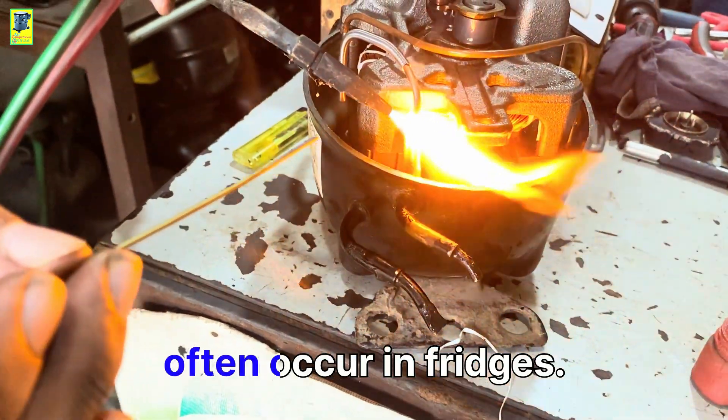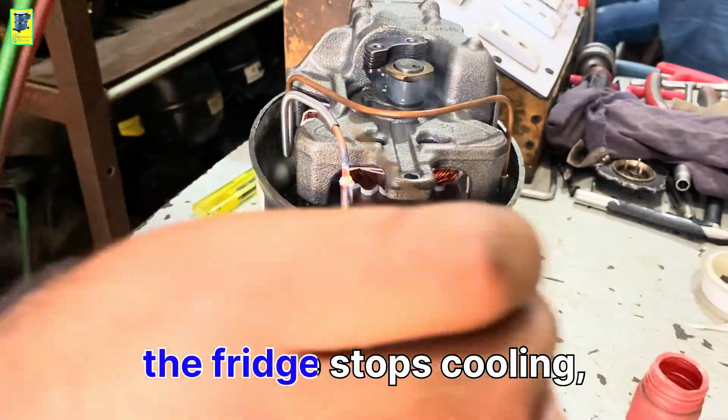Faults like this often occur in fridges. If the gas leaks, the fridge stops cooling. And if there's a problem with the compressor, it also stops cooling.